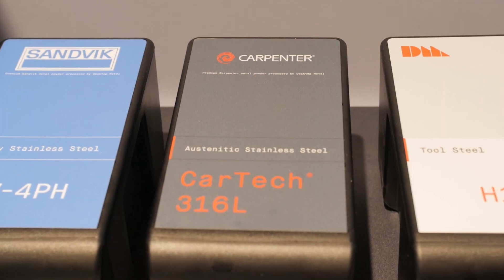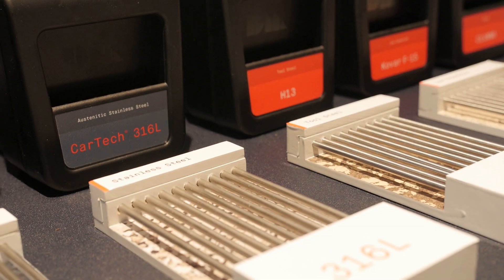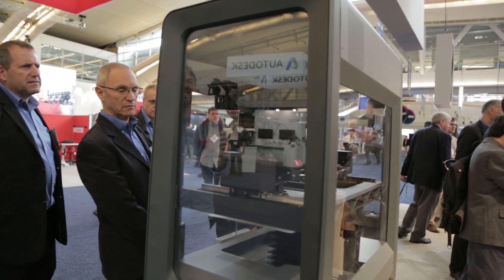Very similar to the way that metal injection molding is done, with the same materials as metal injection molding. So if you're a customer and you want to become more flexible in your designs, you want to use additive manufacturing — you don't have to change your alloys, you don't have to change your systems. If you're using 316 or 17-4 stainless now, you can use that exact same material in our printers.